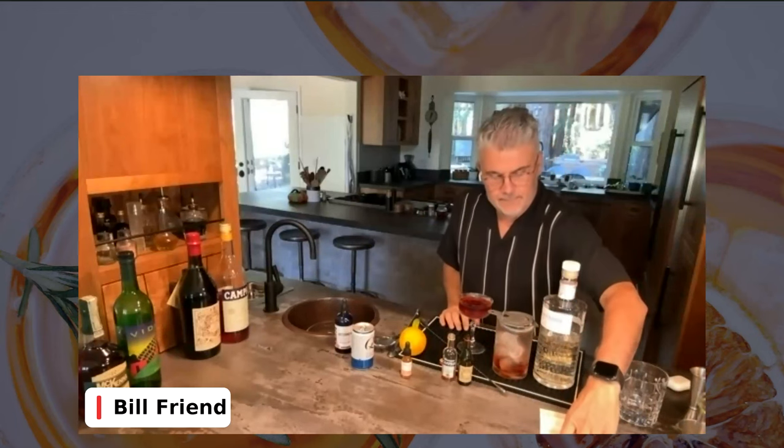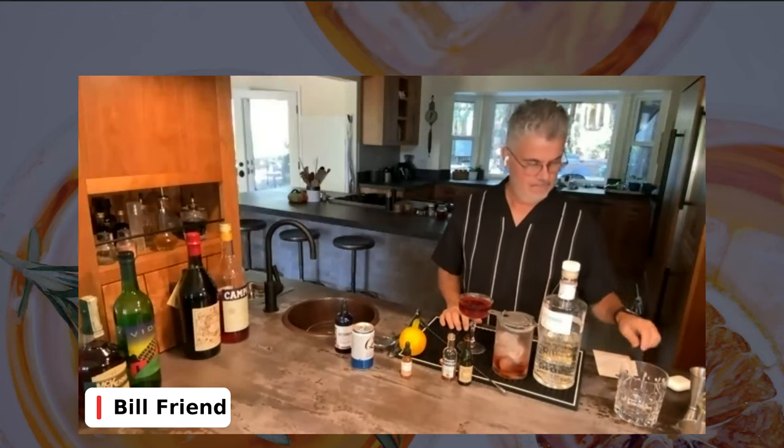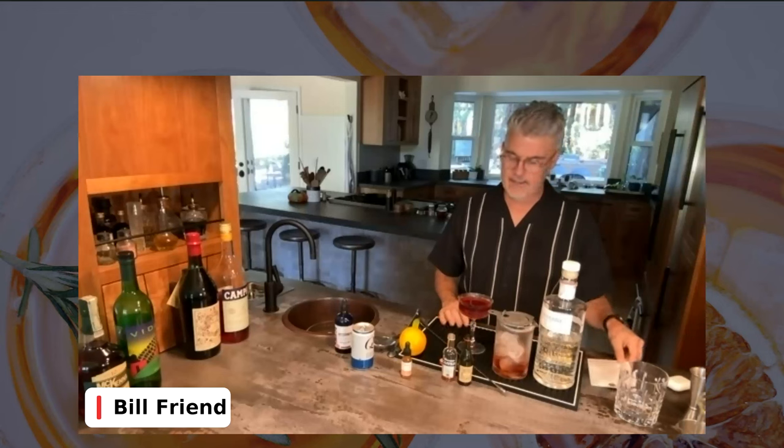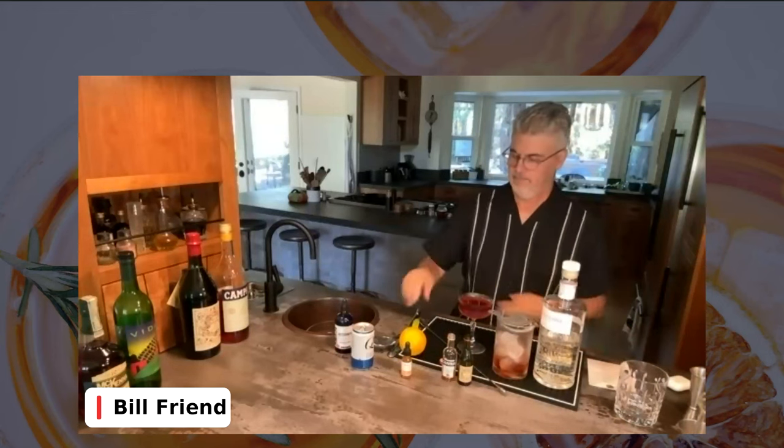You do want a cold glass ideally. Moving on — I've strained. Have you strained, Bill? Yep, all set. So we should garnish. You want to walk us through that?